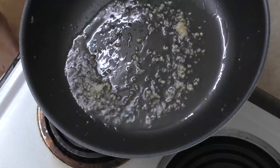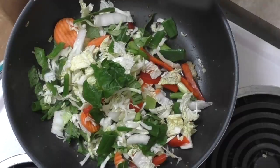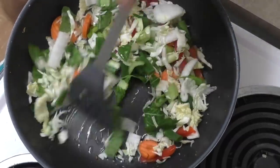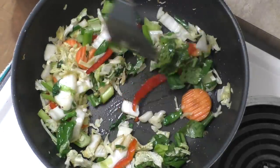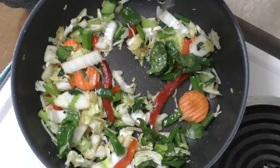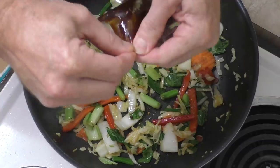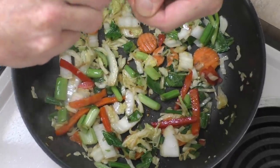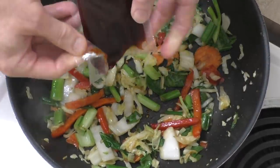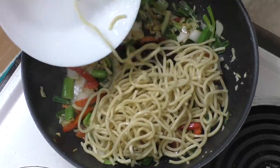Fry that off. Once it's hot, add the vegetable mix and stir fry for 5 or 6 minutes, stirring occasionally. Then it says add the sauce and noodles, stir fry until combined and heated through — that sounds easy enough. These packets are pretty tough. Whack the sauce in and the noodles.